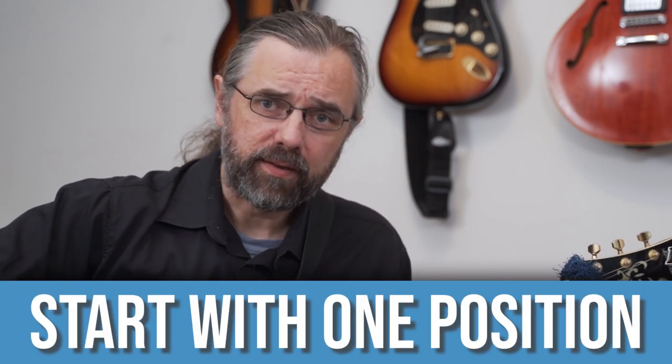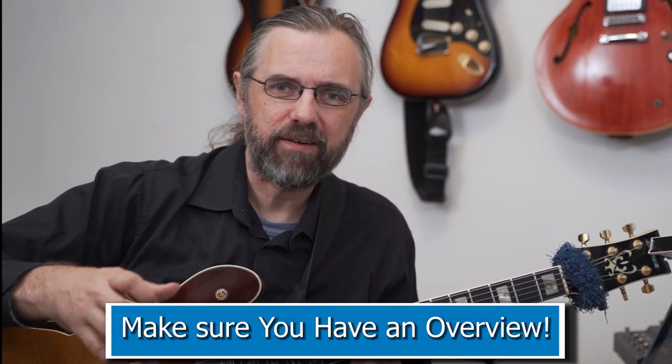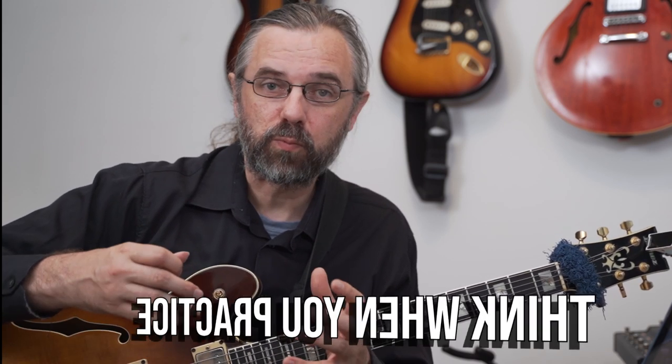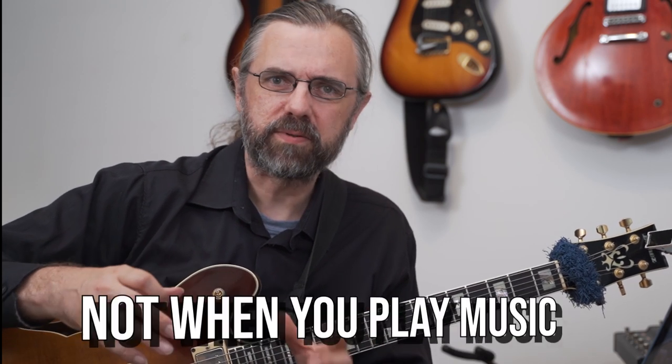It's important that you're able to play everything in one position. If you're starting out and want to learn a song, pick a position where the key is easy for you to play and you have a good overview of what's going on. Then you can find all the other elements you need — arpeggios, scales — in that position as you play through the form. You don't want places in the song where you have to stop and think about where to go. Figure that out in advance so you can focus on music when you're actually playing — this is really important and something a lot of people get wrong.